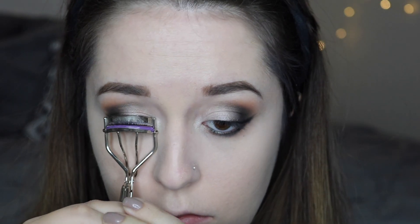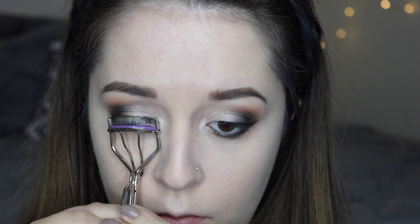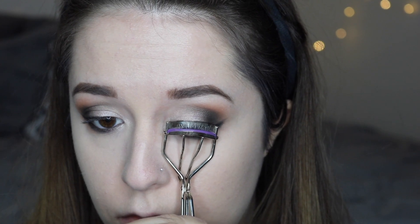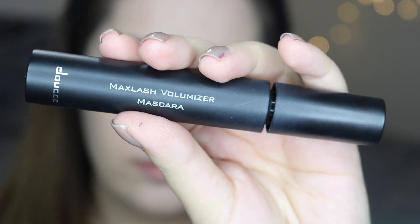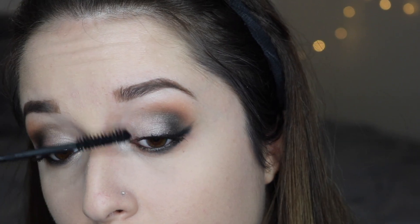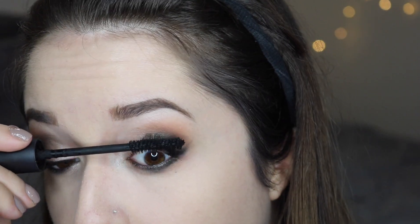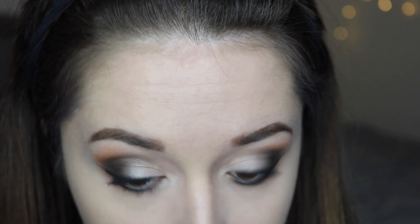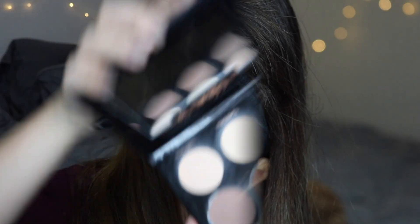I'm going to be curling my lashes pretty well because I'm not going to be applying any false lashes to this look — I just want my lashes to look nice and natural and kind of wispy. So I'm going to use this Jose Max Lash Volumizing Mascara, which makes my lashes look really voluminous. And then on my lower lash line I'm going to be using my Wet n Wild Mega Length Mascara, which really helps separate the lashes.